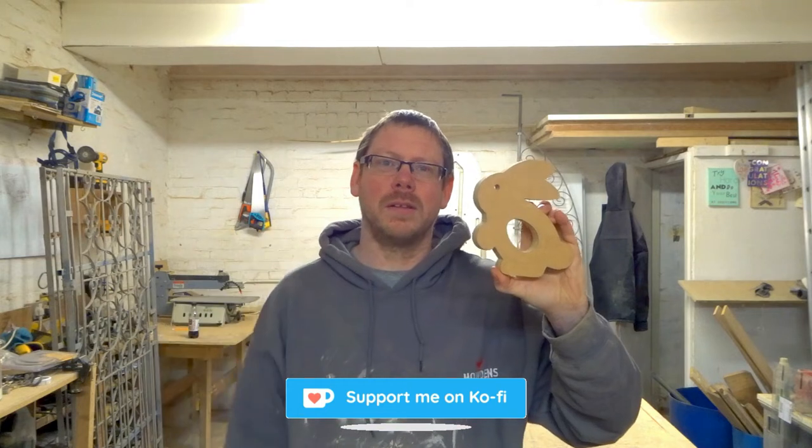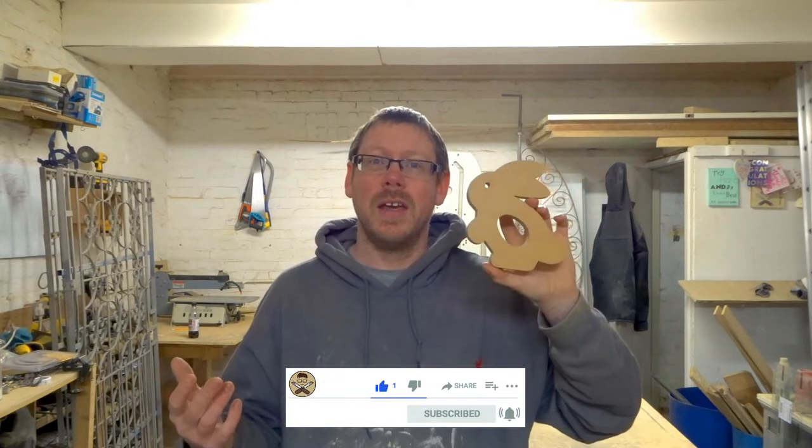I'm going to stick a link to this particular design — this is my own design, something I came up with five years ago — on my Ko-Fi page, so if you want to hit the link down below and head over to my Ko-Fi page you can find that. If you find the information in this video helpful then give it a thumbs up. Maybe it'll reach somebody else and they can find it helpful too. If you've watched a few of my videos and you like what you see then just hit that subscribe button — it always makes me super super happy.